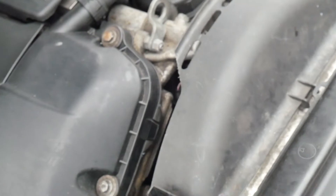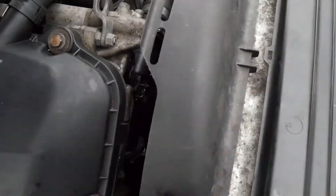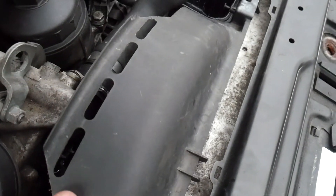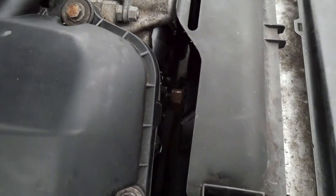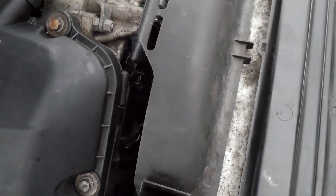I hope you guys enjoyed this video and found it helpful for how to remove the fan and fan shroud. After you get it off, you just kind of pull it up and it will come right out. I don't want to do that now because it's kind of a pain to get it back on. Make sure you guys like the video and subscribe — I'll see you guys next time.